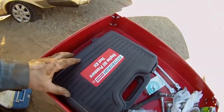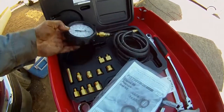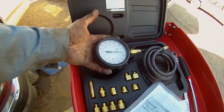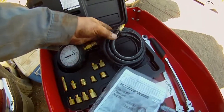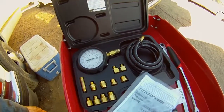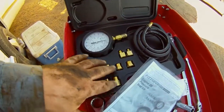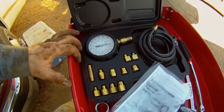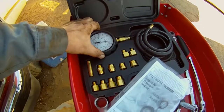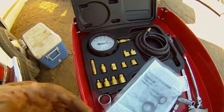I got an oil pressure test kit from Harbor Freight and it's actually really nice. It was only like $21 or $22 bucks. But this gauge is absolutely huge, I had no idea. They give you plenty of hose here so you could stretch it all the way from the engine inside the truck if you wanted to test it out. The really cool thing is they got all these fittings and supposedly this is everything you need to test the oil pressure. I saw some really good reviews on it today.